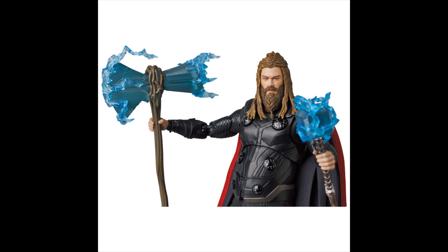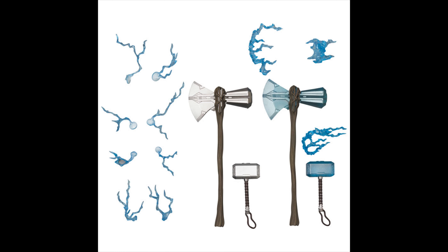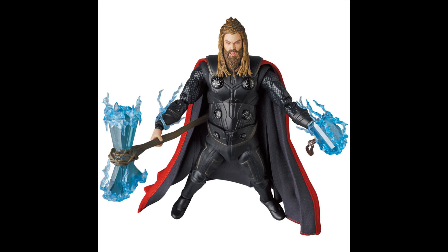He has three different heads: the normal one, open mouth, and the one with the blue eyes, which looks pretty cool. Check out everything it comes with — effect parts galore, two sets of hammers. You're getting two sets of hammers! Like I said, I don't like this design, but I would just get it for the hammers honestly.